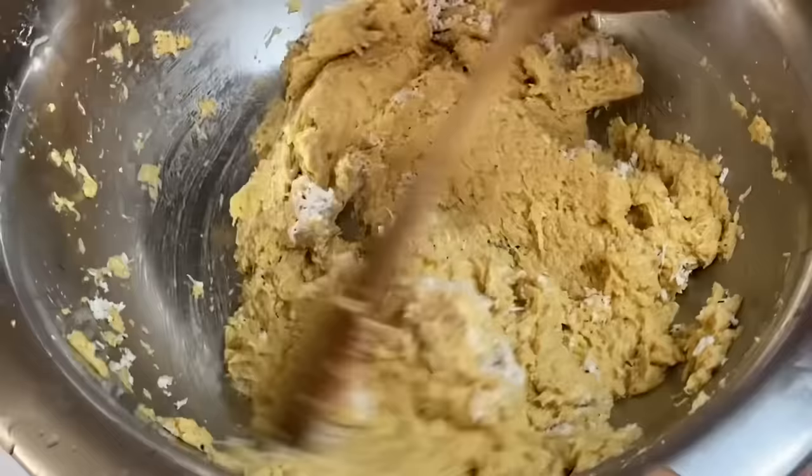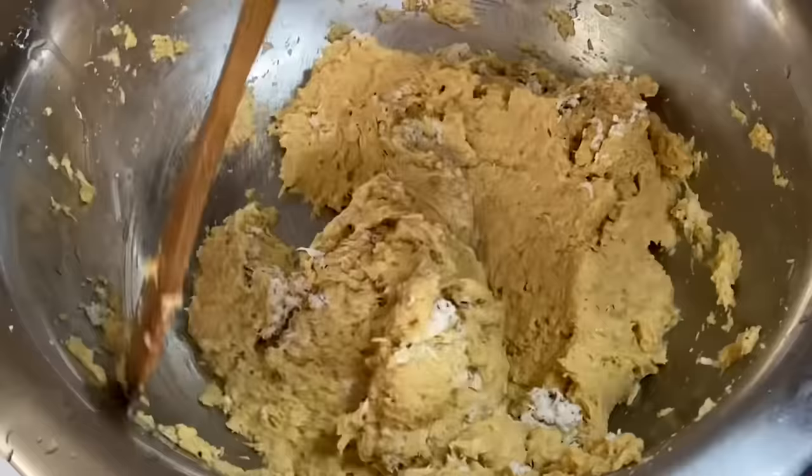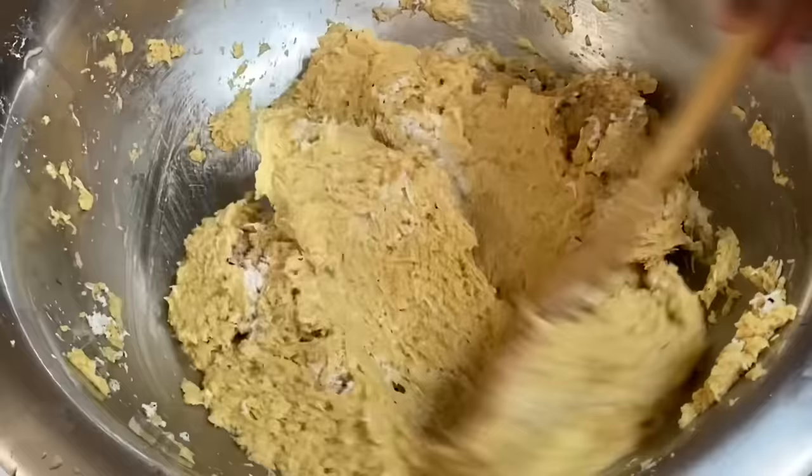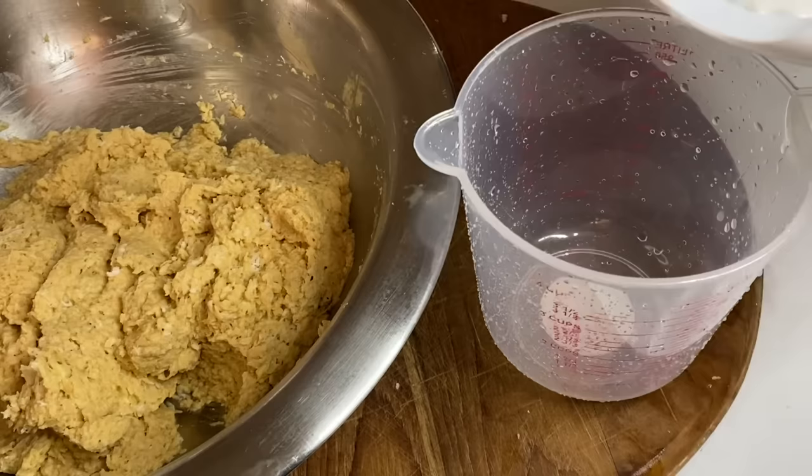Now that we have the base of this sweet potato pudding — the grated sweet potato, the yam which is used as the binding agent, and some freshly grated coconut — I'm going to mix that in and then put this aside. Now it's time to make the coconut milk and some spices.